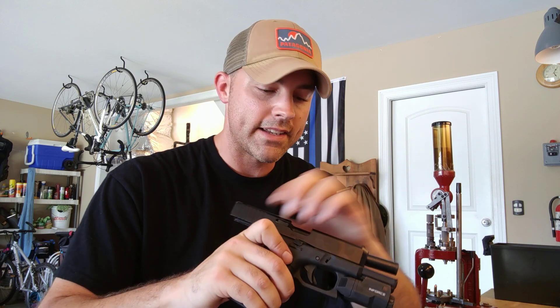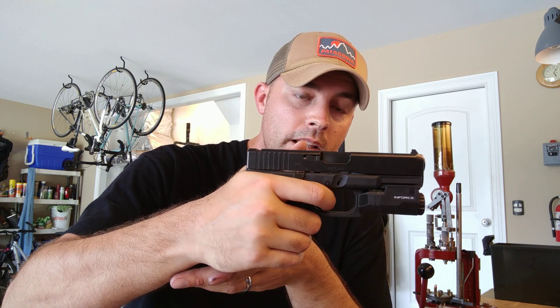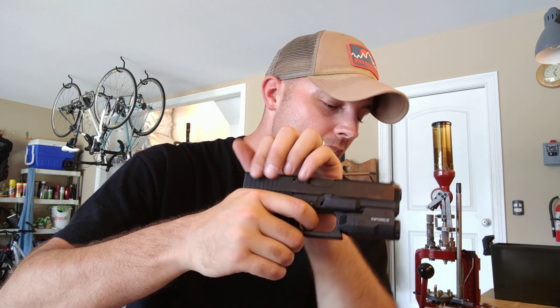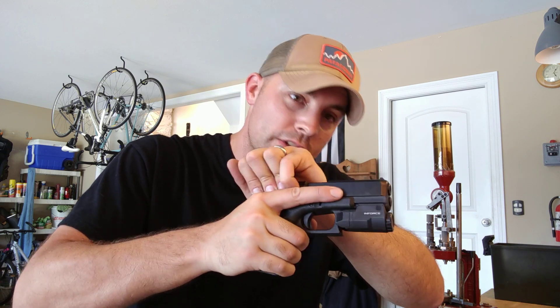What happened was it went all the way forward. I had a dead trigger at that point because it was a snap cap — pulled the trigger, it went click, nothing happened. Then I went to do my malfunction drill, so tap, went to rack. And as I went to rack, I'm just like, oh no.